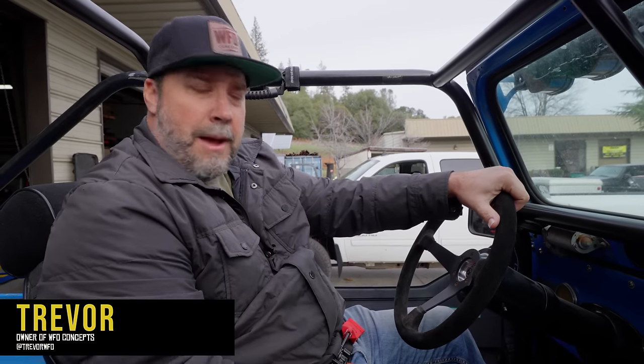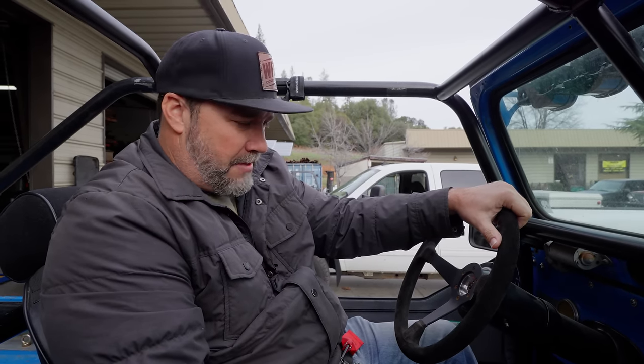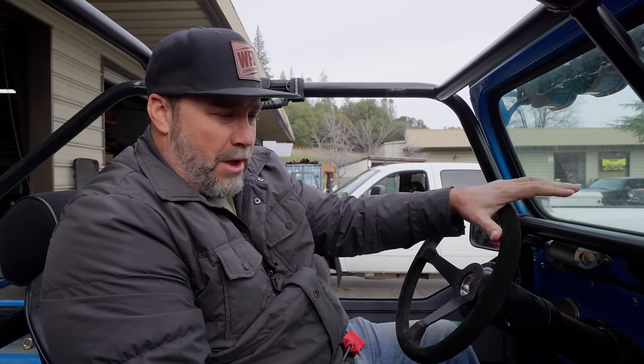Andrew just finished her up and being the boss, I think I gotta take it for a ride. It is a V8 CJ7 on one-tons and 40s with our three-link and four-link kits. This is basically quality control and product testing — and even though we didn't build it, it is our builder components, so I better check it out.